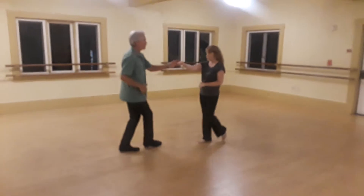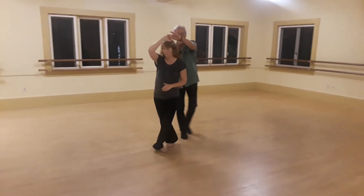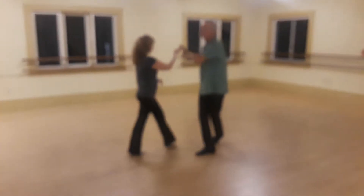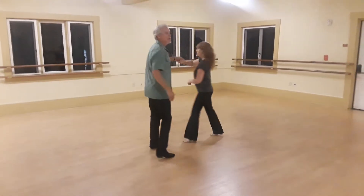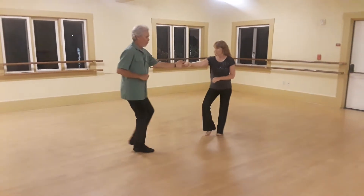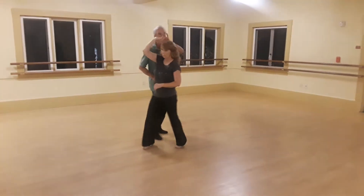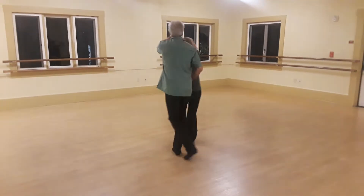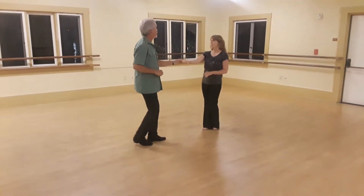Underarm turn. Walk, walk — on the right hand, the left hand is not doing anything except going up. 2, she's turning herself; I do not turn her. Walk, walk, trip, pull, step. On the 4 we're facing each other. 2, 3 and face, anchor, place.